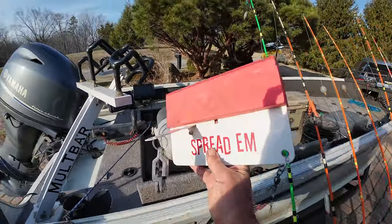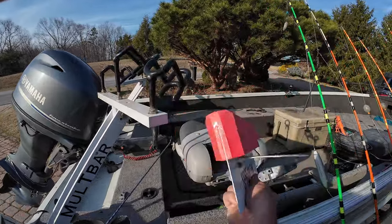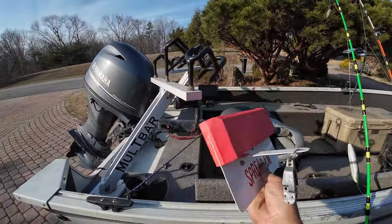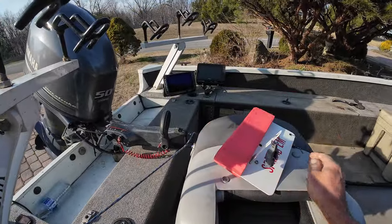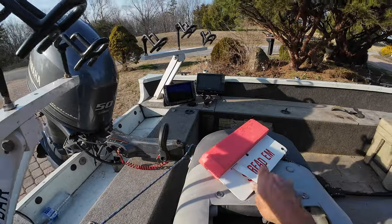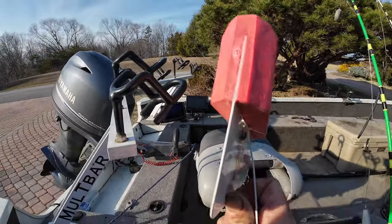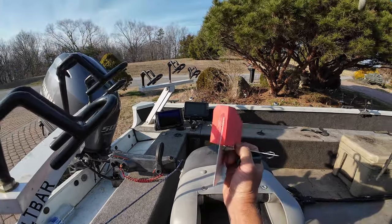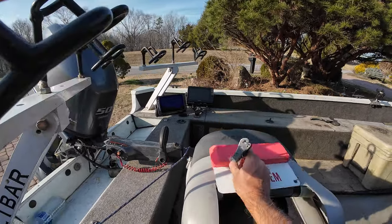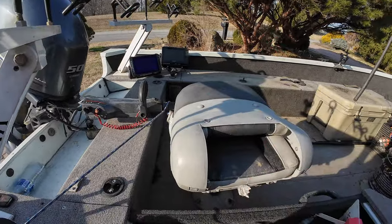When I'm doing my dragon rig, you see me using these planer boards. These are Spreadums. You can step on them and just mash them completely down and bend them right back into place — no big deal, ready to go again. Spreading planer boards, good board.